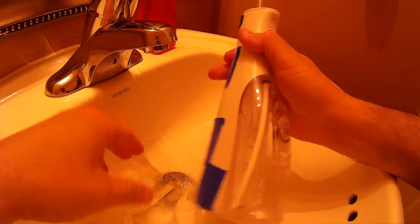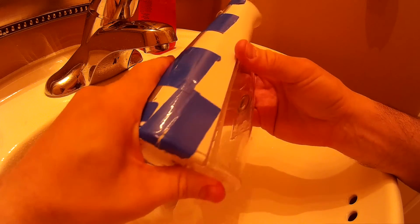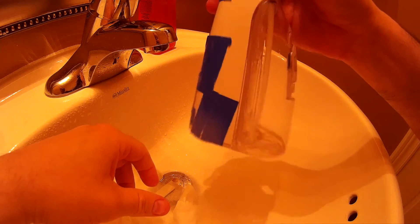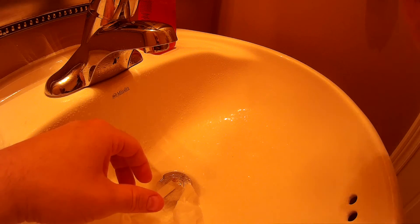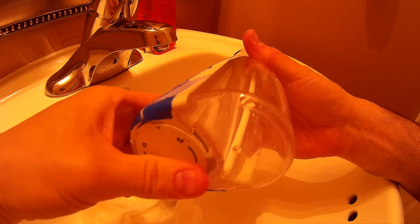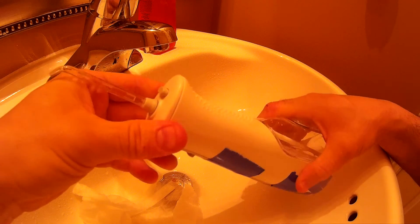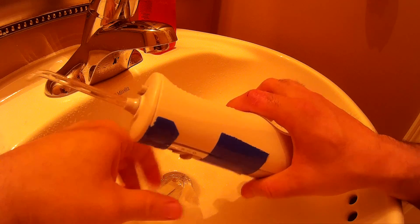That is one beast of an air flosser — it is really, really strong. I've used pretty much all the water and it's shooting out pretty well. I'm impressed by the power on this thing. Anyway, that'll be it for this teardown — hope you enjoyed it, and thanks again for watching.